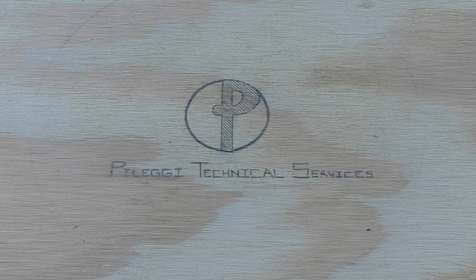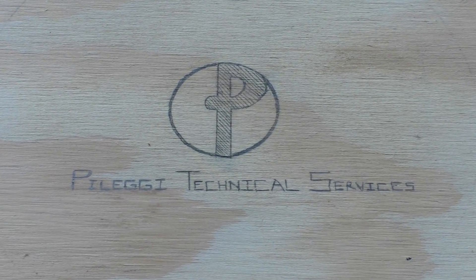Pellegi Technical Services, your computers and electronics concierge service.